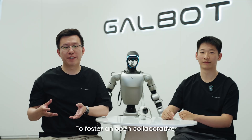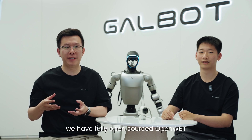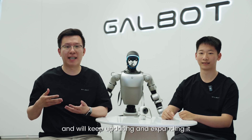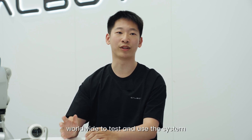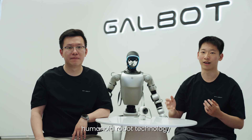To foster an open collaborative humanoid ecosystem, we have fully open-sourced OpenWBT and will keep updating and expanding it. We invite developers, researchers, and robotics enthusiasts worldwide to test and use the system, share feedback, and help foster the development of general-purpose humanoid robot technology.